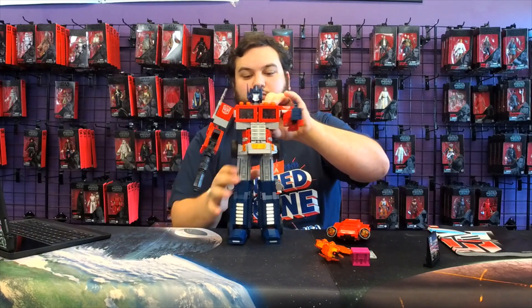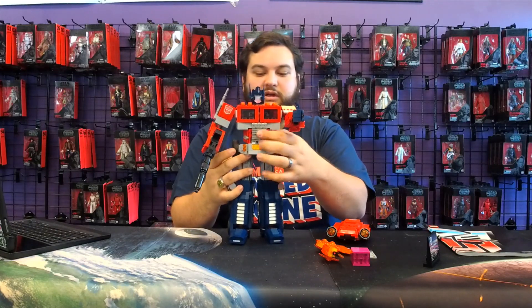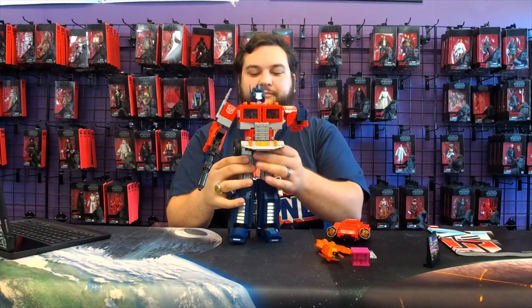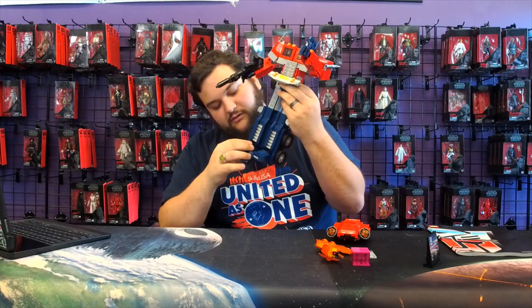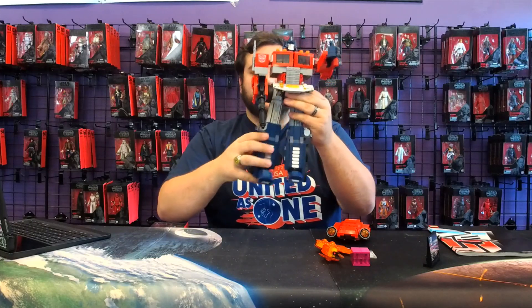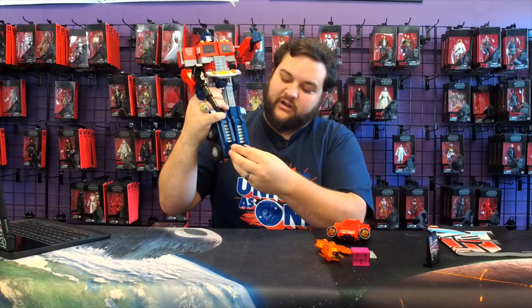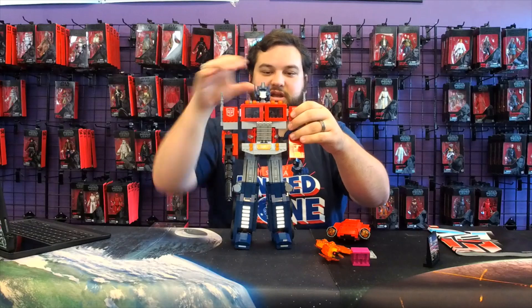You've got a rotating waist joint right there. Hips go out. Nothing at the knees except for a swivel, so no knee bending. At the ankles you've got a little bit of toe, a little bit of side pivoting, and forward and back. That's pretty much it for his articulation in bot mode.